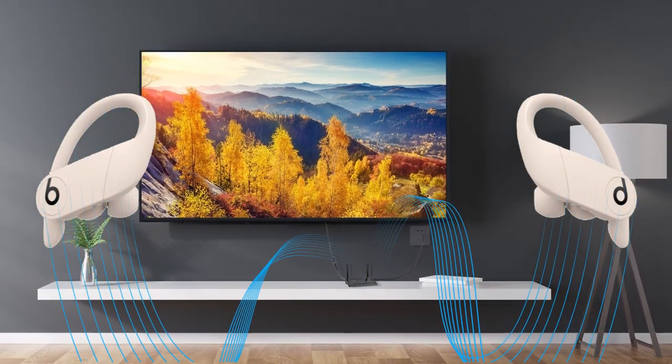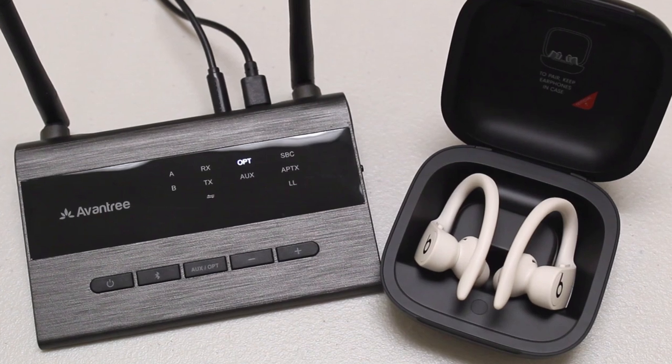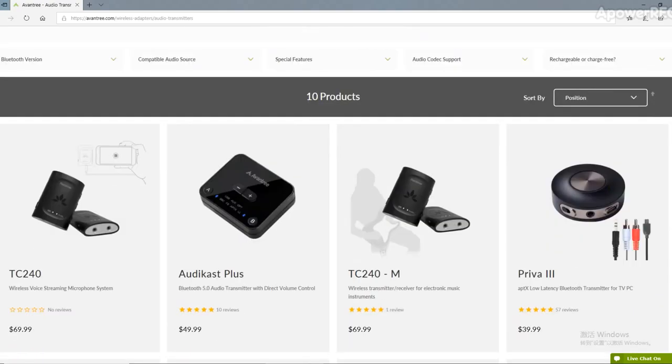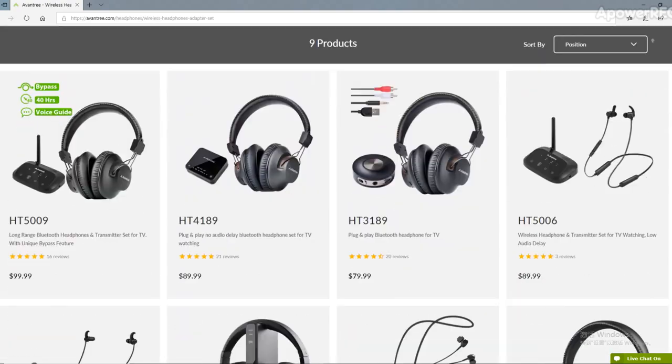Now you're good to go. Interested in purchasing an adapter? Click on the link in the description below. Visit our newly renovated website Avantree.com and find the perfect one for you.